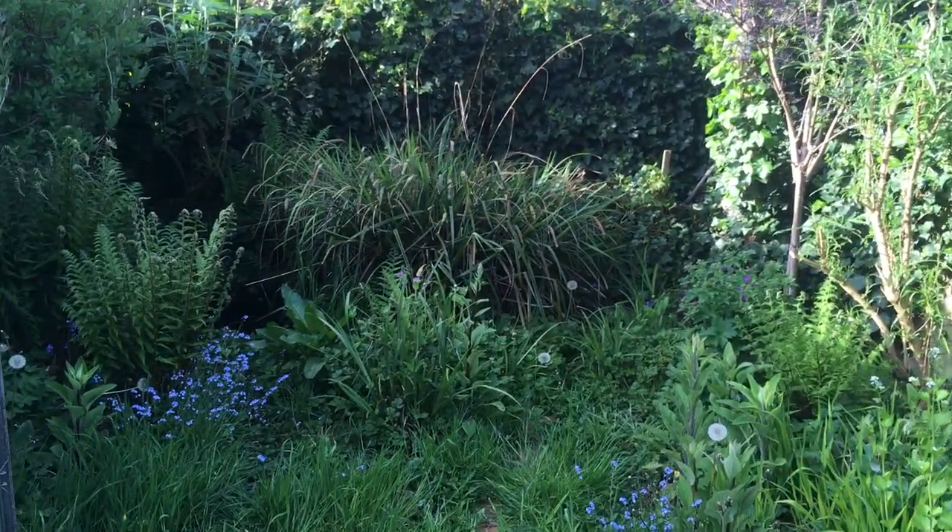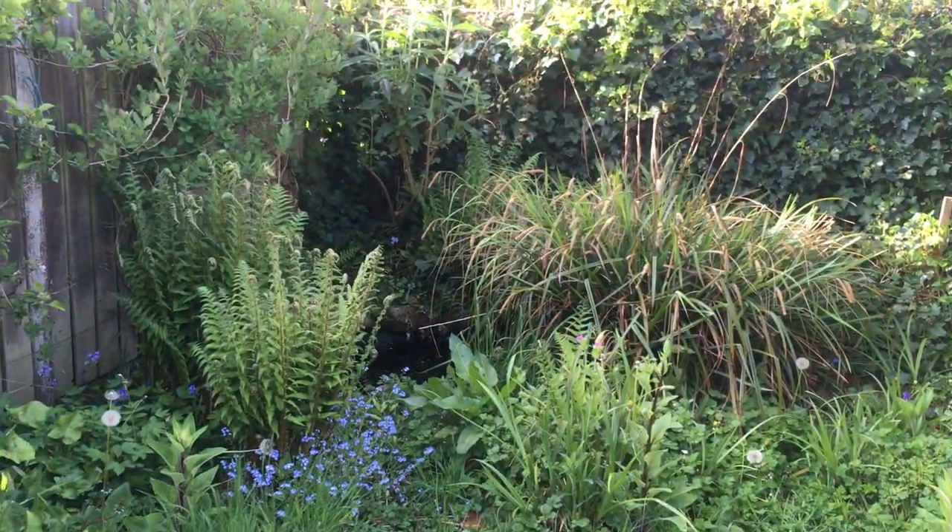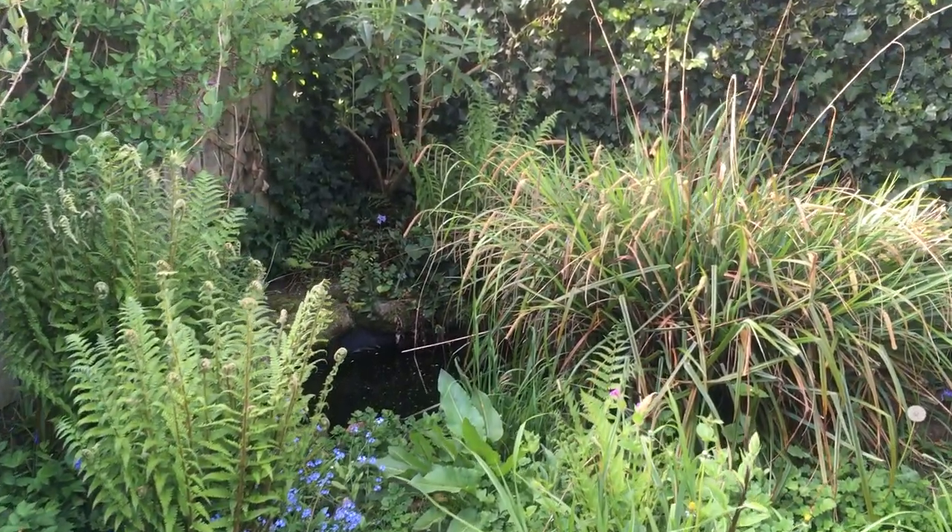And then this is my wildlife end where I think I've got a couple of things nesting in there somewhere. And there is a pond in the depths as well.